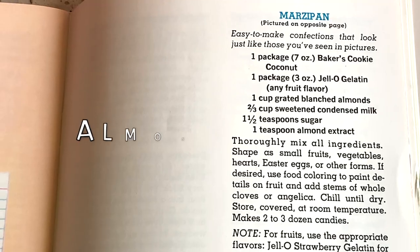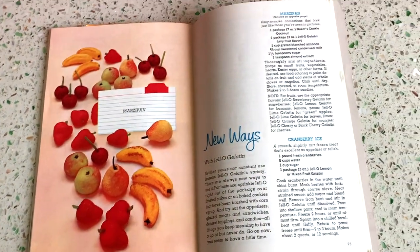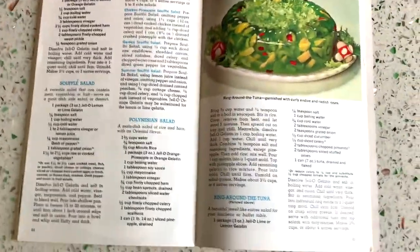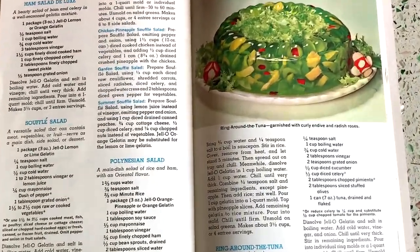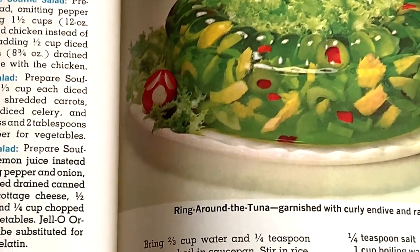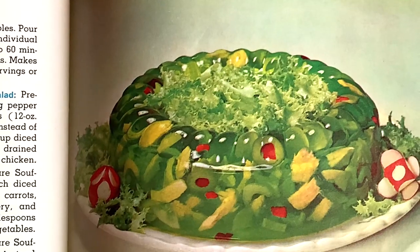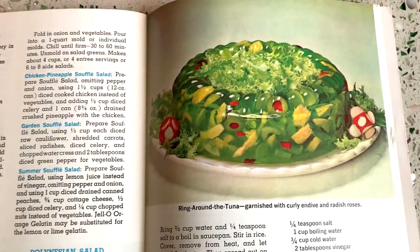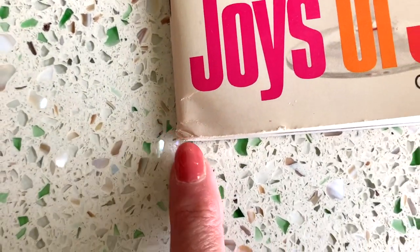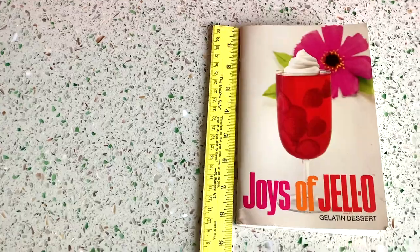Have you seen that before? Have you ever tried marzipan made with jello? And of course there has to be something a little disgusting with jello — this one is called 'Ring Around the Tuna' with curly endive and radish roses. You can see the little flakes of tuna and the radishes. It does have a little dent in the corner but is otherwise in really excellent condition — it's six by eight inches.